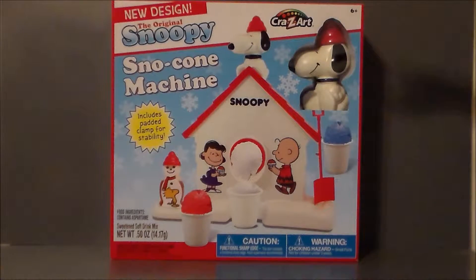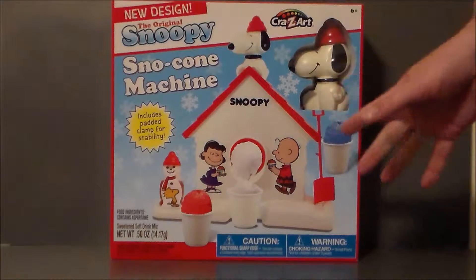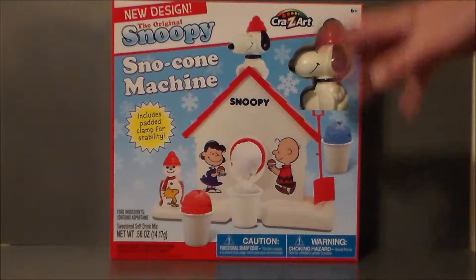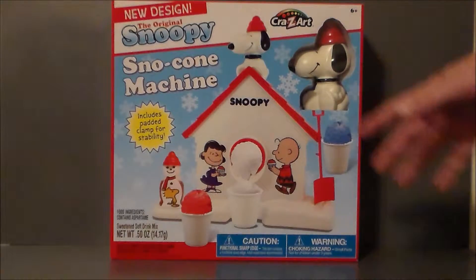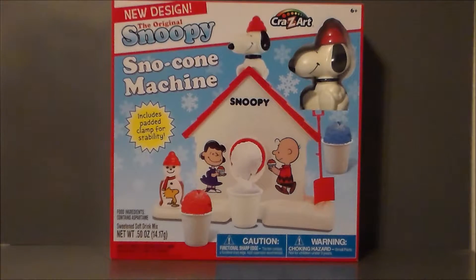It's definitely pretty cool, and any kid that grew up in the 80s — and I think this actually came around the late 70s — probably had one of these and used it all the time. This always reminded me of the opposite version of the Easy Bake Oven, because you make snow cones with it, and it was always real fun to use, especially in the summertime when I was a kid.